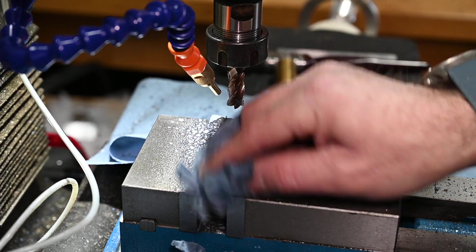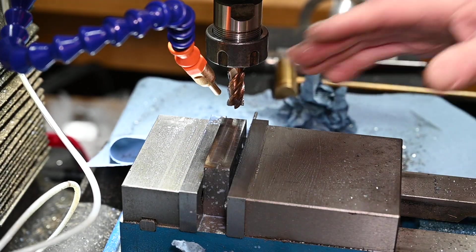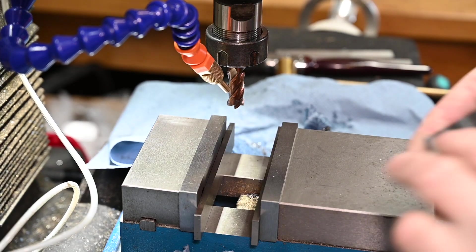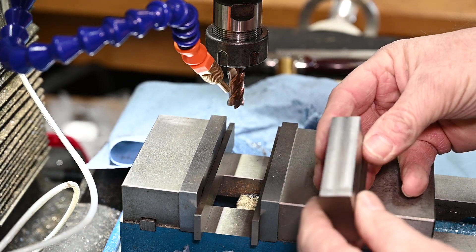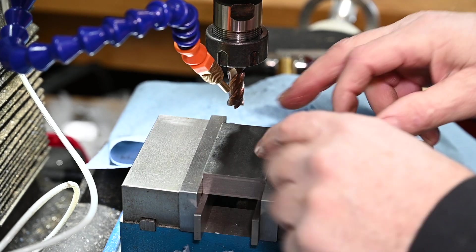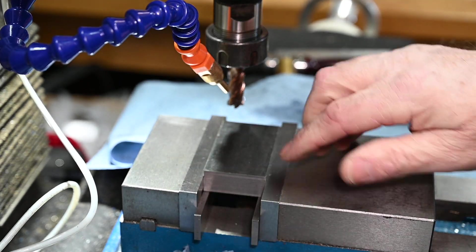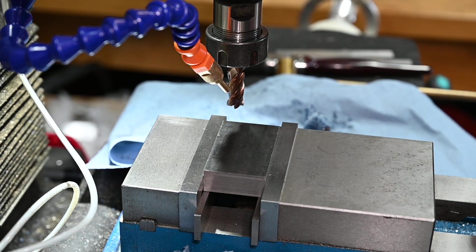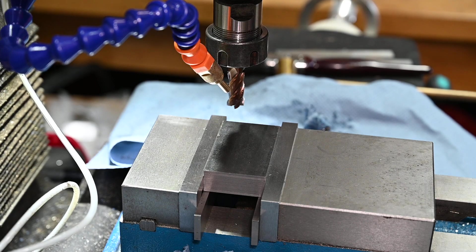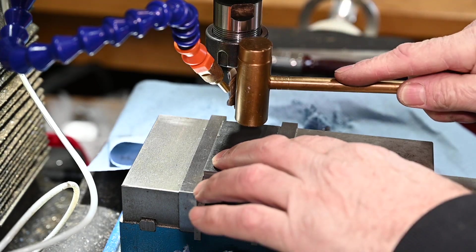That's the third side squared up. Now I've got three faces, which means I can set it down on the parallels and clamp it up. I don't need my little bit of aluminium welding rod anymore because I've got two good faces to clamp it down with - just tap it down.